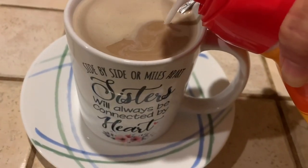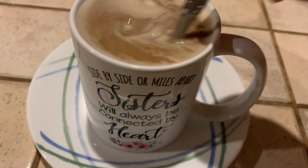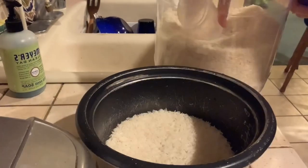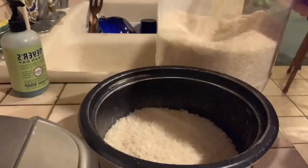My husband is in charge of making the chicken adobo and he'll be home in 2 hours. So right now I'm making the rice to go with Javi's adobo, because you just can't have the adobo without the rice. That's just a no-no.